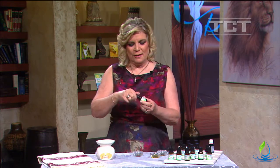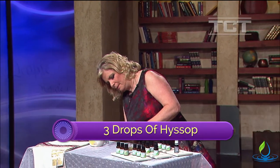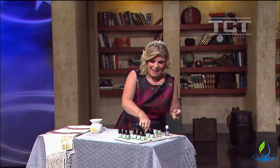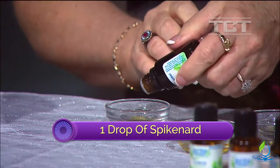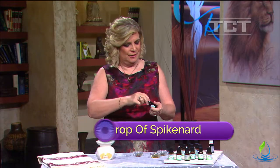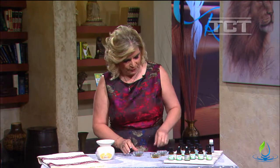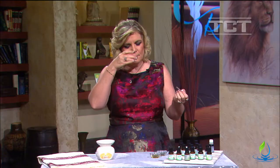Hyssop is great as a purifier and cleanser – it's symbolic of the Holy Spirit – so we're going to add a couple drops of hyssop. And the one I use for the bride, the fragrance of the bride, is called spikenard. This is the one that was used on Yeshua before his burial as part of preparing him. We're going to stir these and check the fragrance.